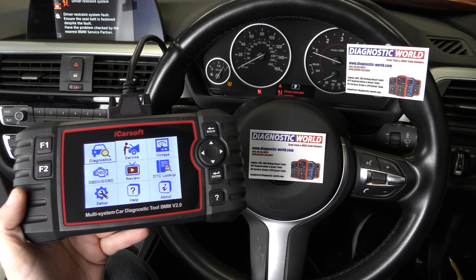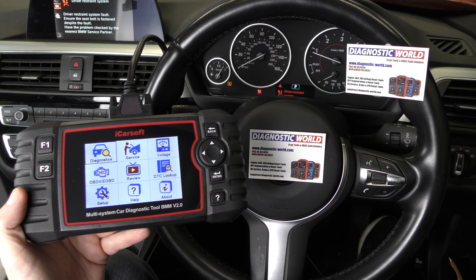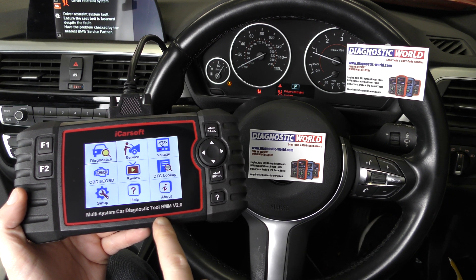Hi guys, thanks for tuning into this scan tool network video. In this video we're going to show you the iCarSoft BMM version 2.0 kit.